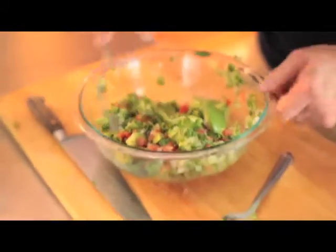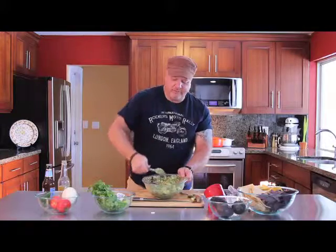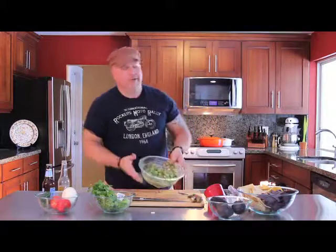And then we're going to toss all the ingredients together. And there you have it — the best guacamole, the best you'll ever taste. Cheers.